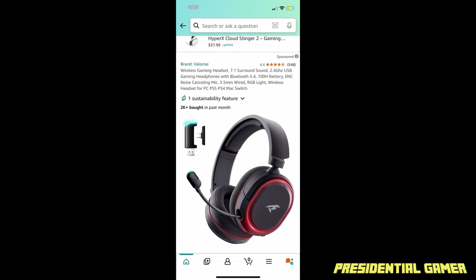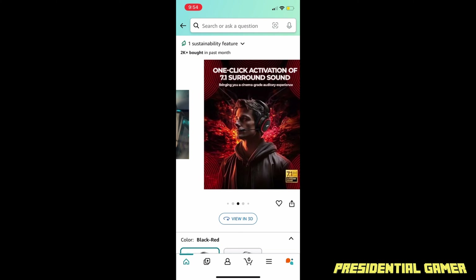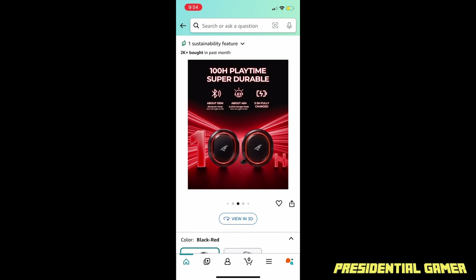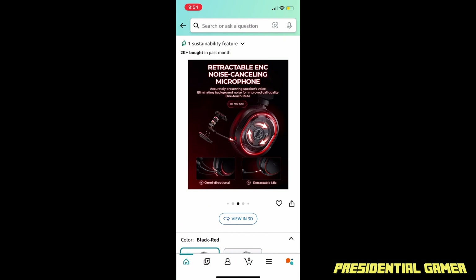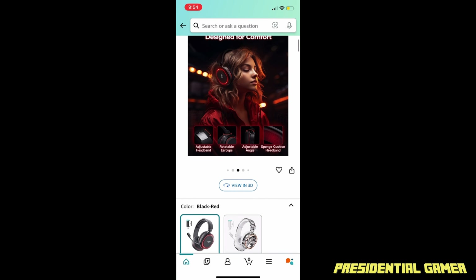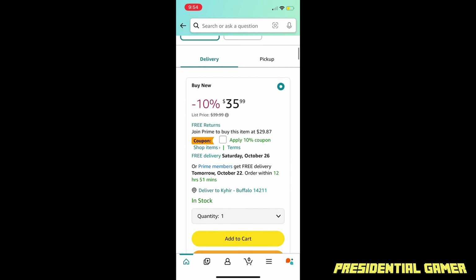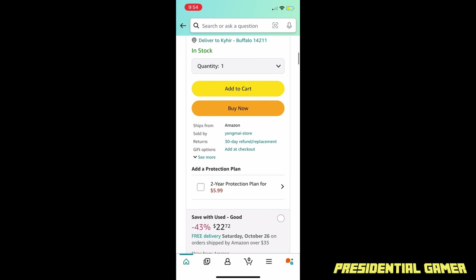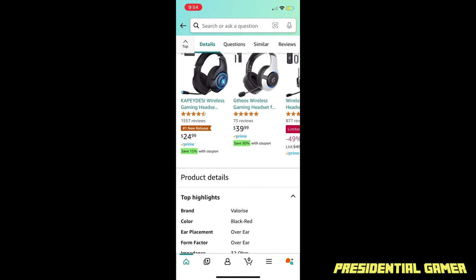Before we get into the actual review, I just wanted to show you guys what the headset looks like on their actual store. Funny thing is I'm actually using the headset right now doing this voiceover in post-production, so if it sounds good let me know in the comments down below. So far I haven't had any problems with the headset. It's on sale right now, 10% off — check it out in the description down below.